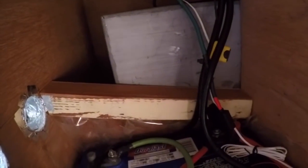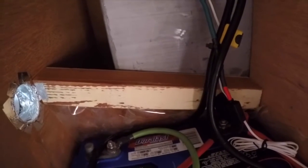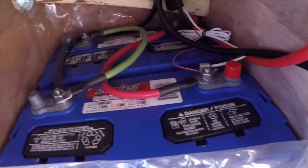That metal can over there goes into the propane section, so that thing is sealed off and will eliminate the batteries from moving in that direction. And they're tight enough front to back that I don't have a problem with that.